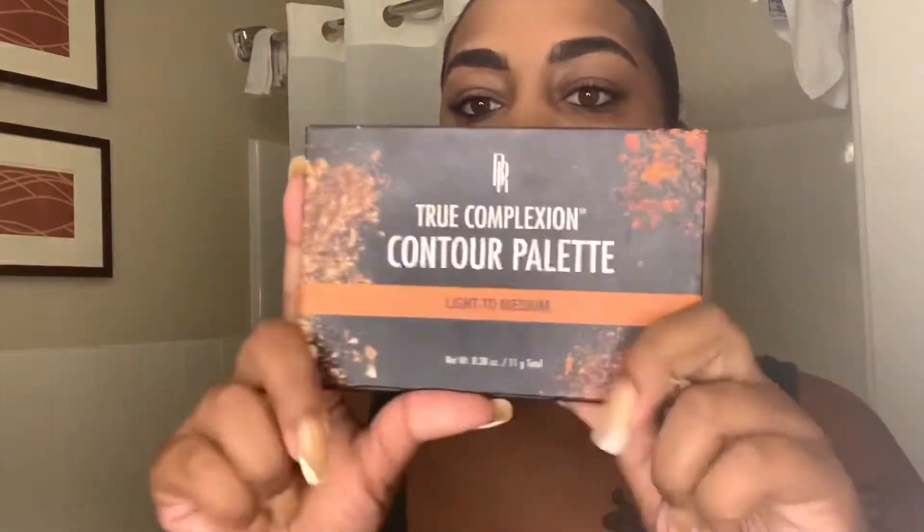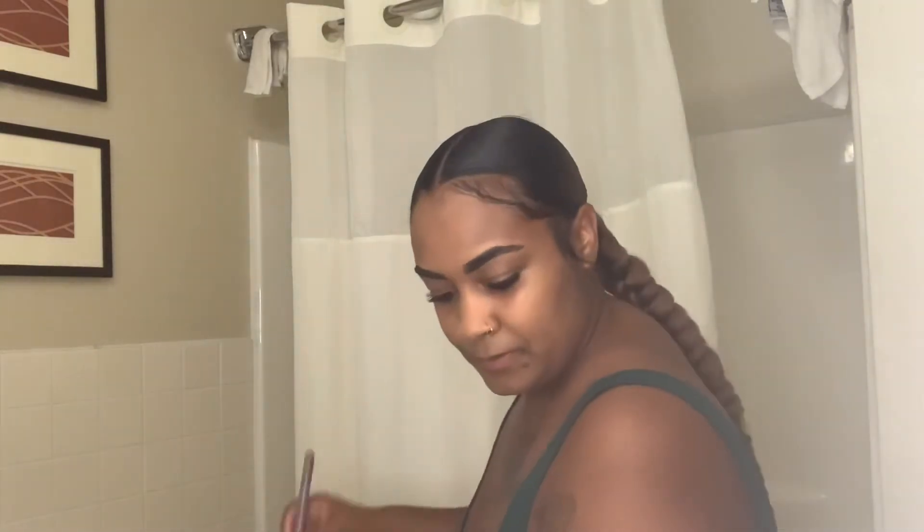Now I'm about to grab my contour palette. I love this palette because it's very beginner-friendly. I've been using it since I bought it — it literally tells you where to put everything. That's how I learned how to contour my face. I use the light to medium shade, and it just works for me. I'm not really deep into makeup, so whatever's easy and I can grasp the idea, I just roll with that.